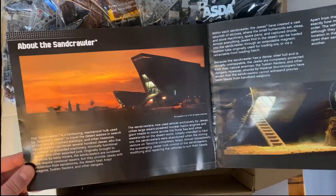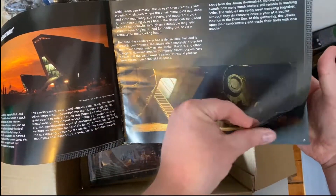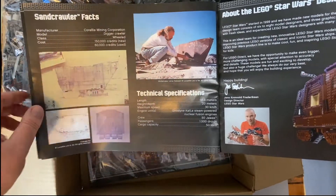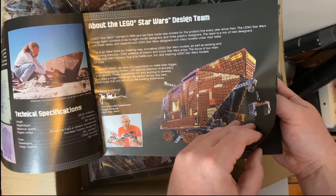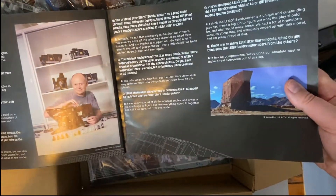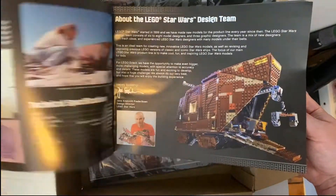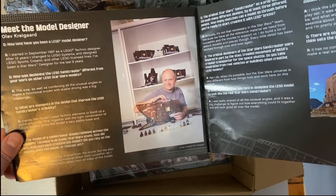With these UCS sets we always get some really nice text there about what it is, a little bit from the designers, and the sort of blueprints. So this one was designed by Olaf Krogaard, with Jens Kronvold Fredriksen as the design director.